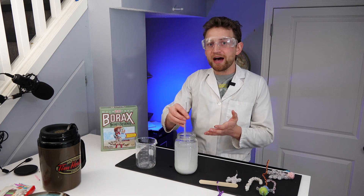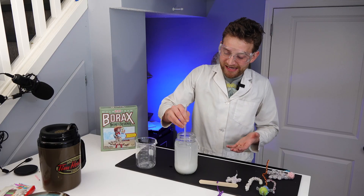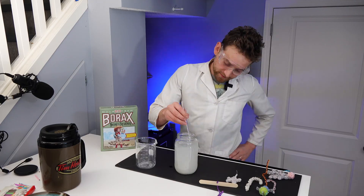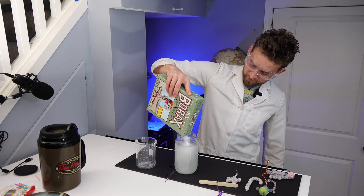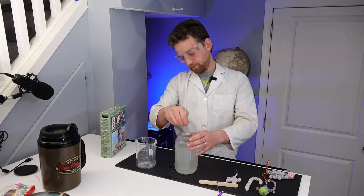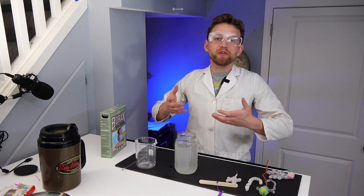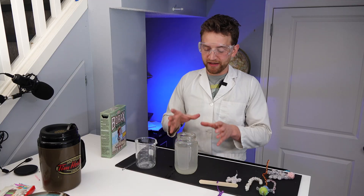This can take a little bit of time, and if it all dissolves, just add more borax. Keep adding until no more can be dissolved — that's when you get a super saturated solution. All of my borax dissolved, so I'm just going to add some more and keep stirring. I'm fairly confident now that I can't add any more borax to this solution without having some just settle to the bottom — nothing more will be dissolved. So now we have a super saturated solution.